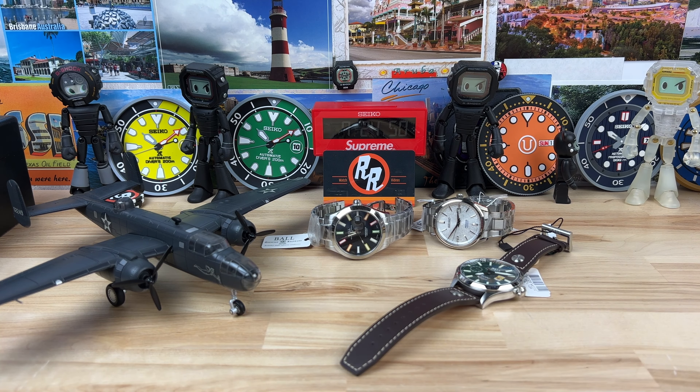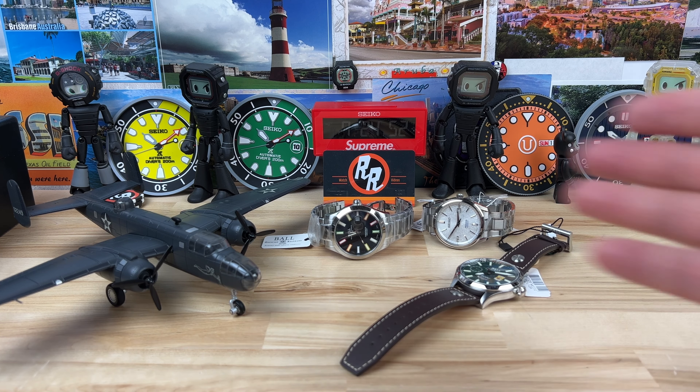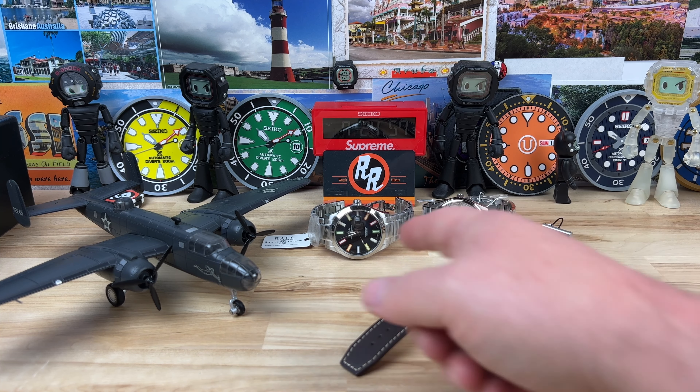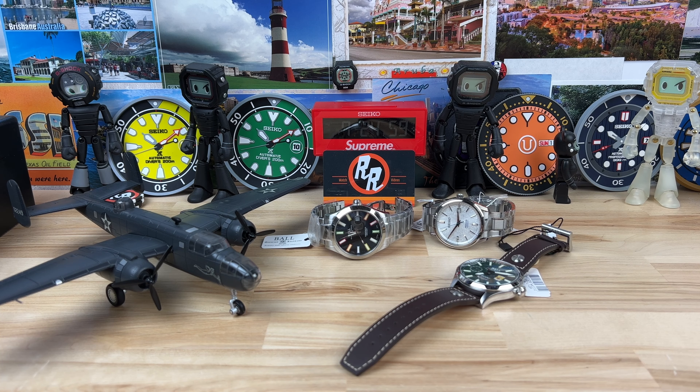That's not the style of watch that I typically go with. Actually, all three of these really aren't the style of watch I would typically gravitate towards — maybe that rainbow Ball. I don't know that I'd do it on bracelet; I'd be interested in seeing it on some straps. But full video soon, guys. Thanks for watching and I'll catch you on the next one.